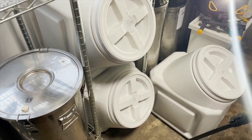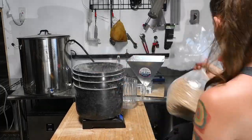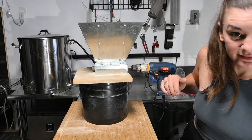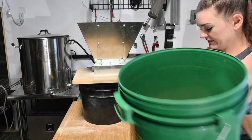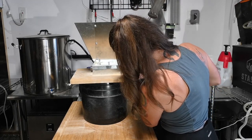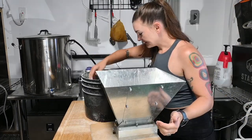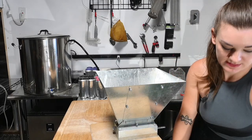I got myself these lovely Vittle Vaults to hold my grain. I'm setting my mill gap as tight as it'll go — it's a pretty fine crush, which is exactly what we wanted. Honestly we can probably mash it right now.